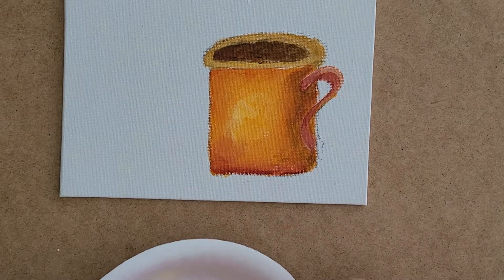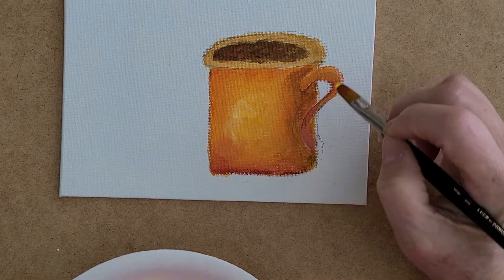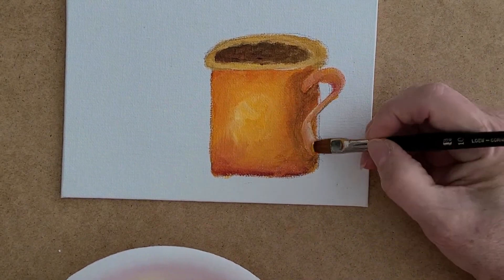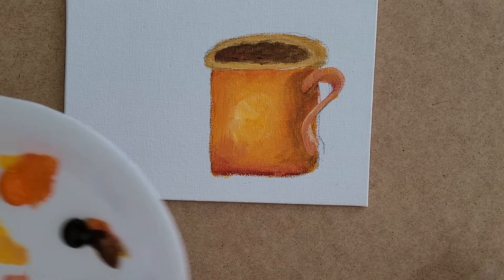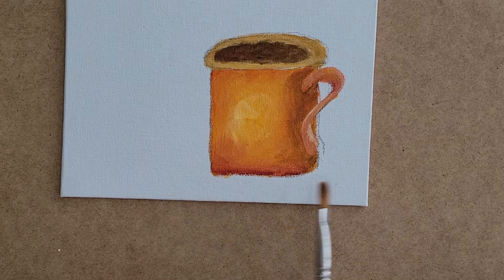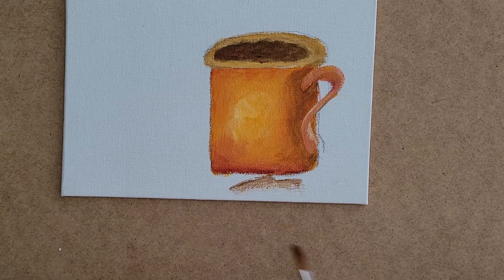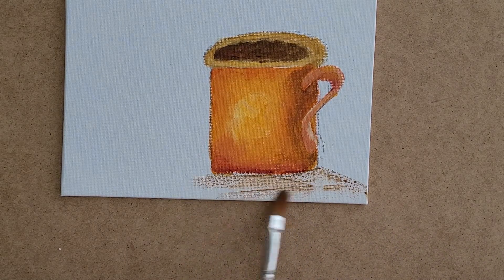I want the handle to be a little bit lighter, so I take a little bit of orange and yellow and put it on here with some white coming down the side. For the bottom, we need to put some shade around here. A lot of people make the mistake of putting the shade all the way on the bottom, so I'd suggest just putting a little wash of the brown color you used for the coffee and having it go down until it disappears.